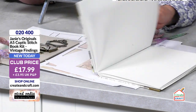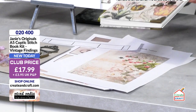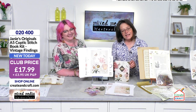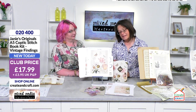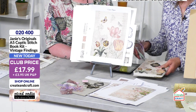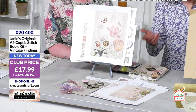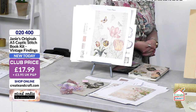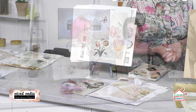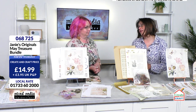This is what we call the coptic stitch — it binds the cover boards in with it. This stitch is what you'd find inside books and then it gets covered over, but I think it's nice to see it. It feels really proper. We were saying earlier that it's a lay-flat book, so because of the way it's bound your pages do lay flat, which is perfect for double page spreads or using it as a sketchbook. Only £17.99, item number 020400.